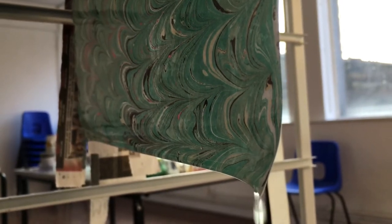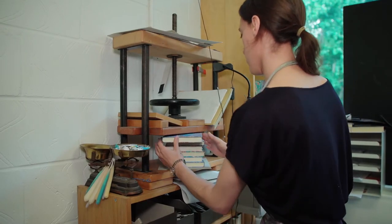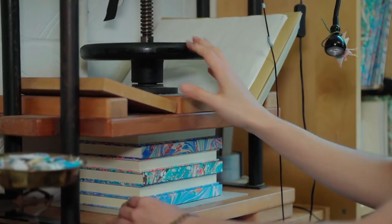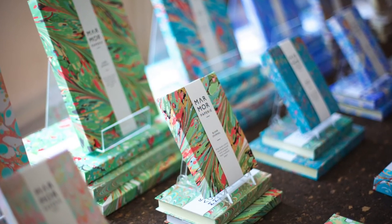I mostly make notebooks and stationery from my marbled papers. Bookbinding has been so closely linked to marbling for hundreds of years — marbled papers were used to decorate the covers or endpapers of fine bindings — but I try to update the tradition a bit with my expressive patterns and bright contemporary colours.